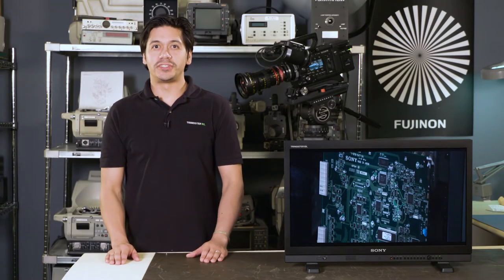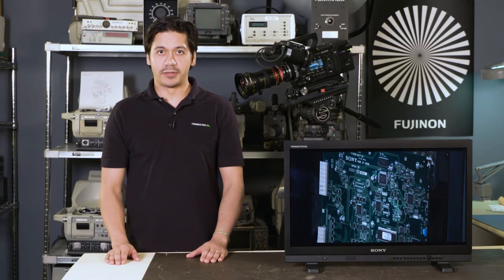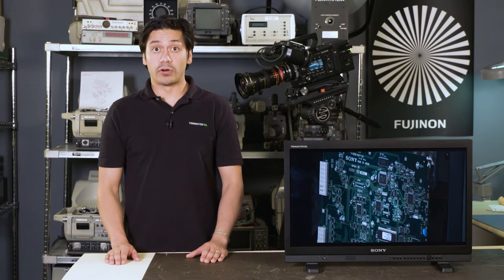Hi there. Joseph Shimizu here with another Sony Professional Tech Tip. This video has to do with anamorphic shooting.